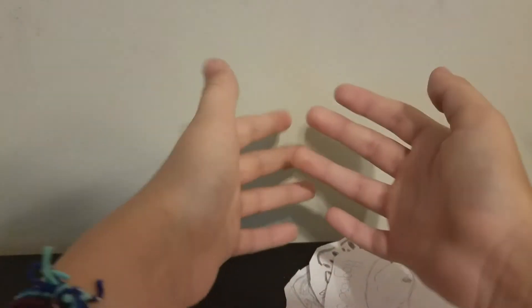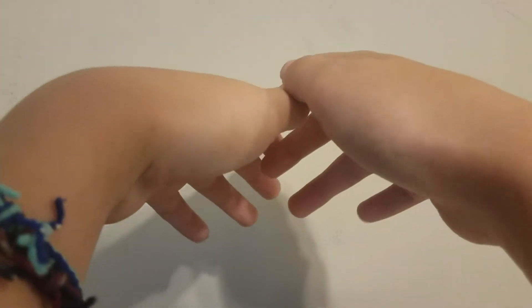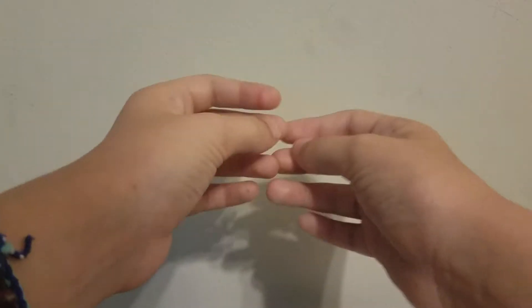Hey you guys, look at this! I can actually do things with my hands now and I can re-angle it and everything. It's because I have a new camera holder, so I can do things with two hands instead of just using one.